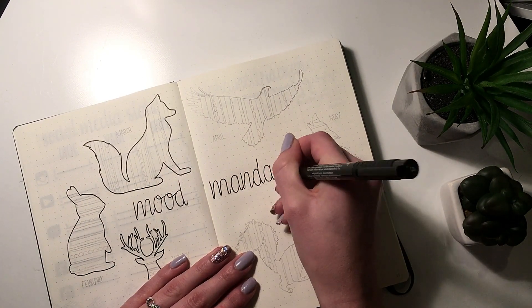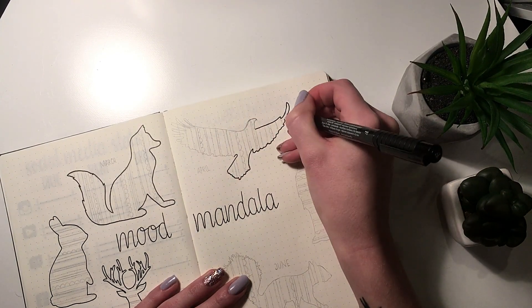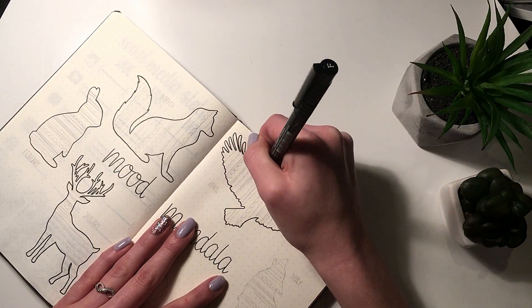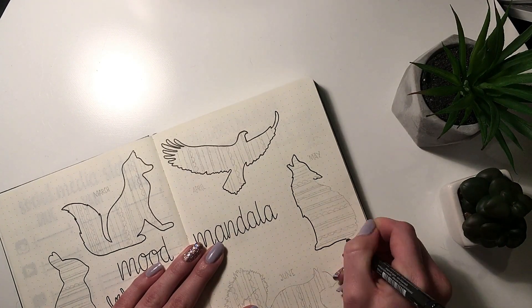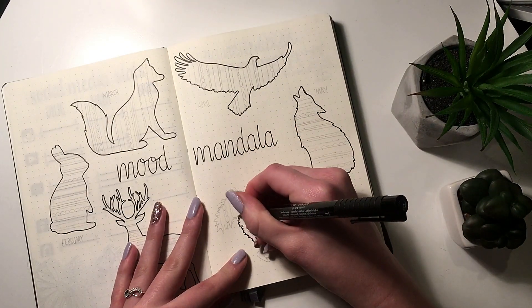I wanted to do a mood tracker, or kind of like a year in pixels kind of thing, but I wanted it to be a little bit different and unique. So I decided to go with silhouettes of different forest animals.